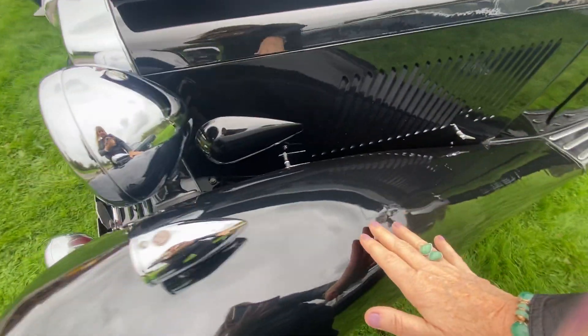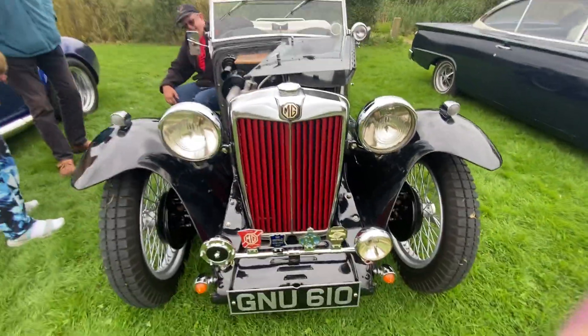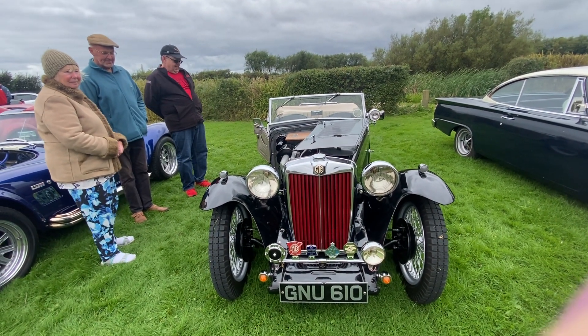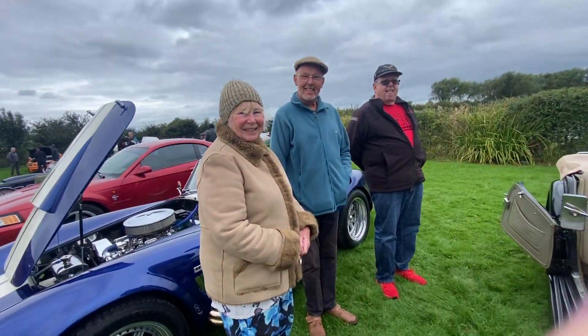It's got around 70,000 original miles on it. It's a beautiful frontage on there, Russ — it really is a stunning car. We're lucky to have seen it today. Thank you for coming.